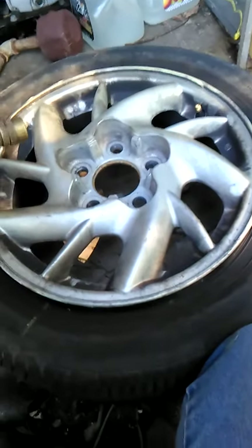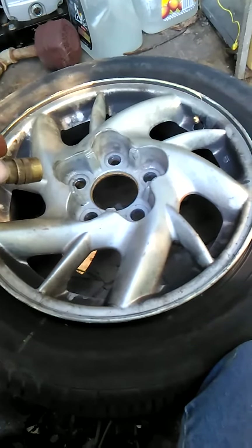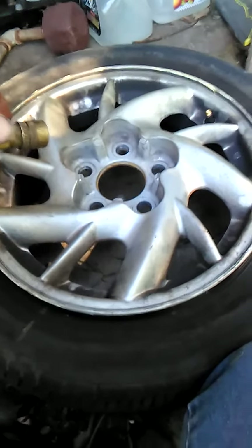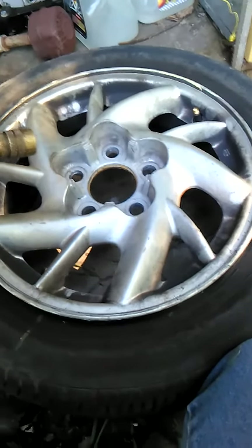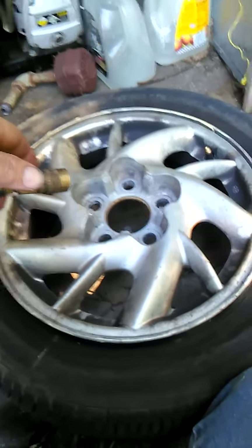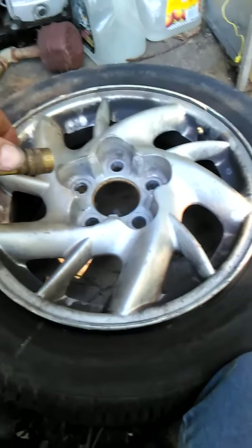Back again guys. If you watched the previous video, I'm still working on this tire for my daughter's car. I want to show you guys a little trick — when you're mounting tires at home, sometimes it's hard to get enough air in them fast enough to get the tires to seat on the bead of the wheel.